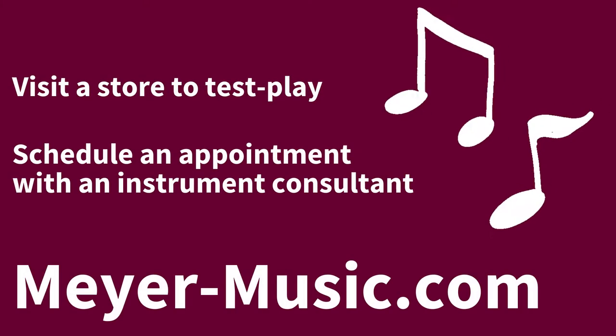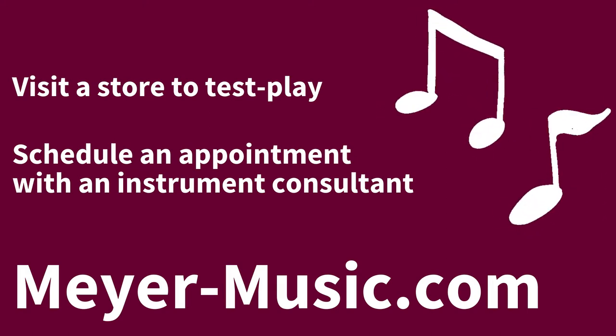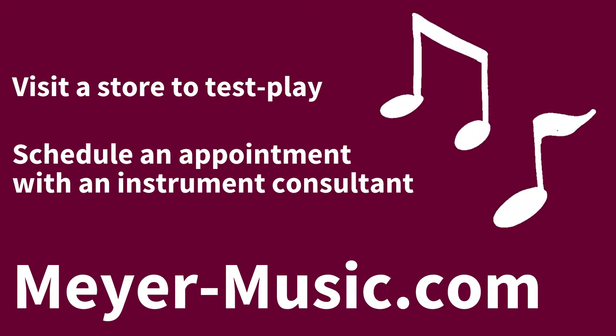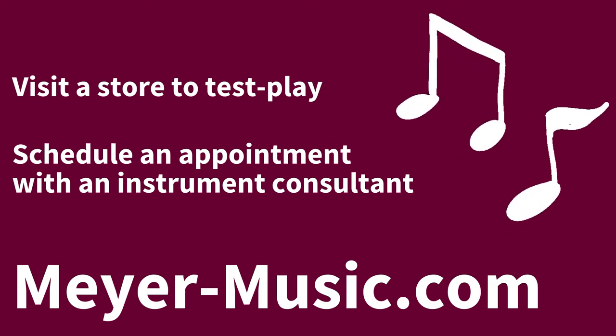If you are interested in stepping up like Joe and Connor did, Meyer Music makes it easy. Stop by a Meyer location to test play our step-up saxophones. We also have an expert saxophone consultant available for appointments to guide you through the process of selecting your next instrument. Visit Meyer-Music.com for more information.